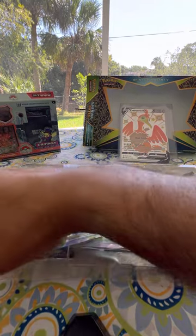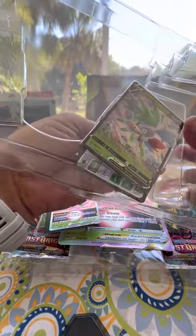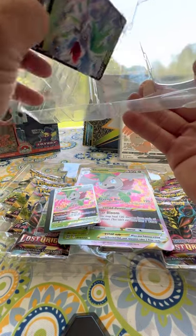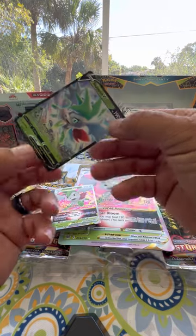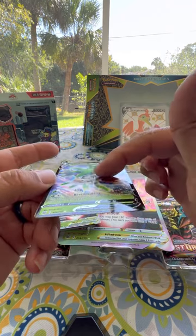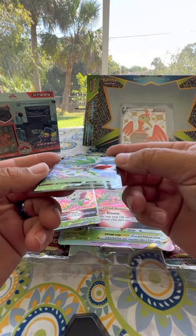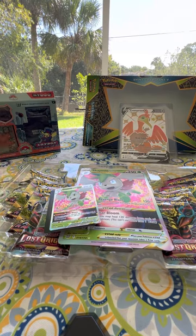Let's open this up. These things do come well protected. Here is this very pretty card — very shiny. You can see half of it has shine and the other half doesn't. That's pretty cool how they can manufacture and make cards like this.